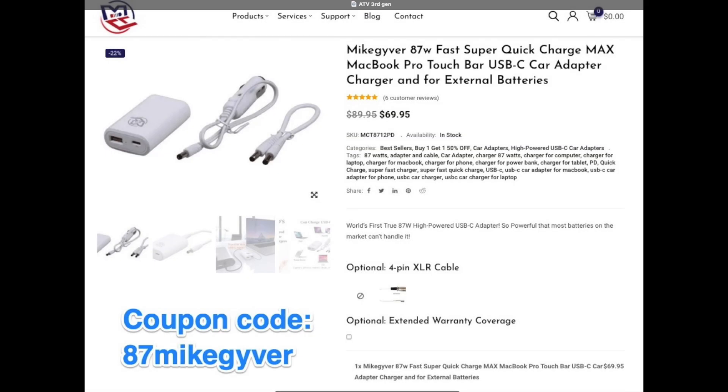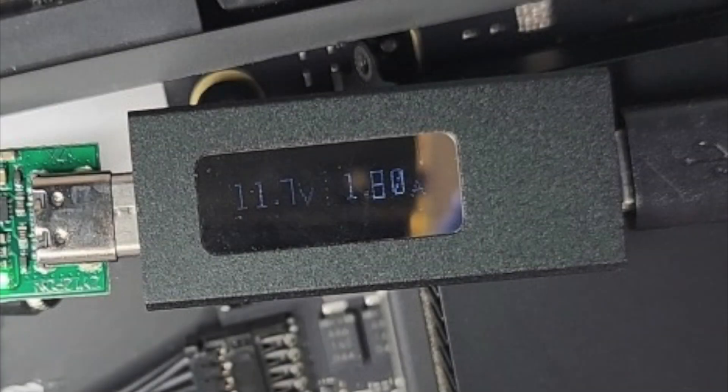If you are planning on running your Mac Mini off of pure DC power, we'd highly recommend our own in-house designed Mike Giver USB-C 87-watt car adapter. Be sure to use our 50% off discount code. While running Geekbench, we never saw it go above 2 amps.